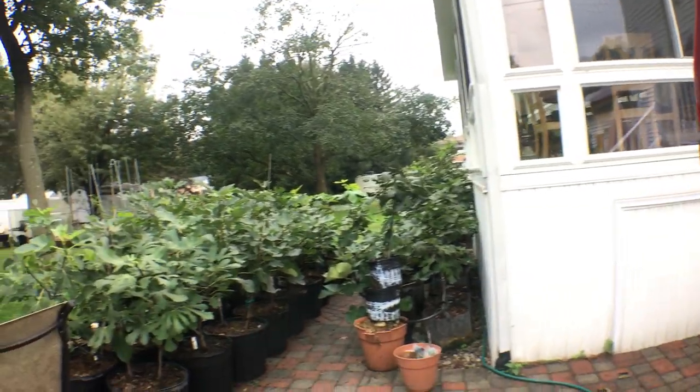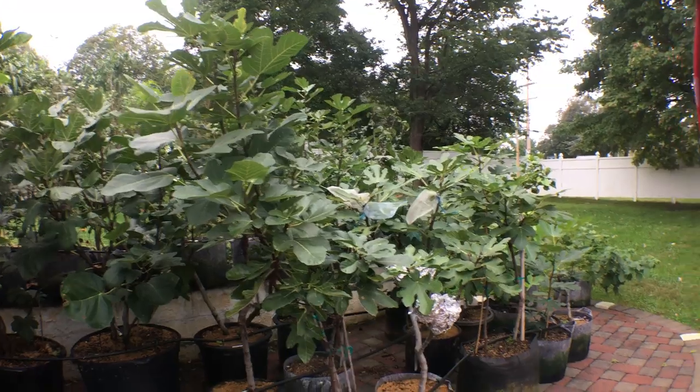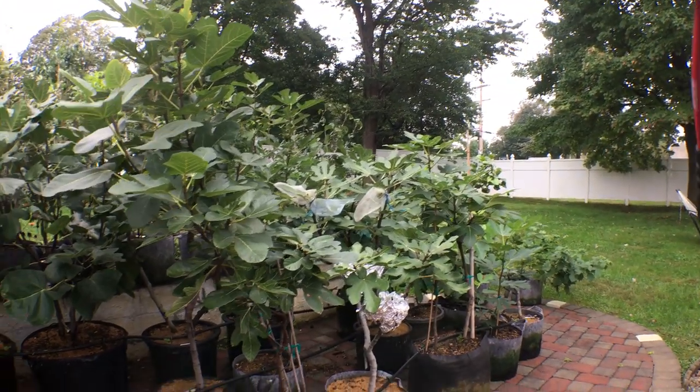So there you go, that's the video guys. Hope you enjoyed this one. Many more things to come in the backyard — about peppers and also overwintering figs. Talk to you all soon, take care.